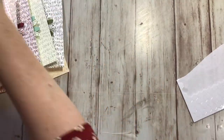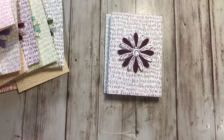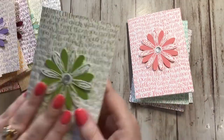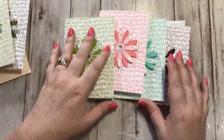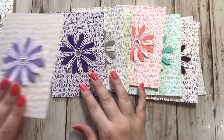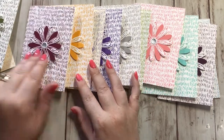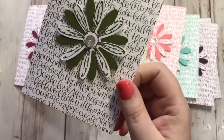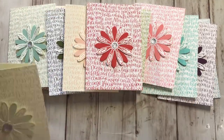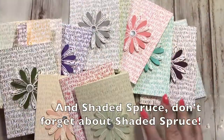Let's do a quick recap — see if we can remember the names. We've got Balmy Blue, Blackberry Bliss, Coastal Cabana, Flirty Flamingo, Granny Apple Green, Gray Granite, Gorgeous Grape, Highland Heather, Mango Melody, Merry Merlot, Mint Macaron, Mossy Meadow, Petal Pink, Poppy Parade, and Soft Seafoam. Aren't these gorgeous? I'm having so much fun working with these new colors!